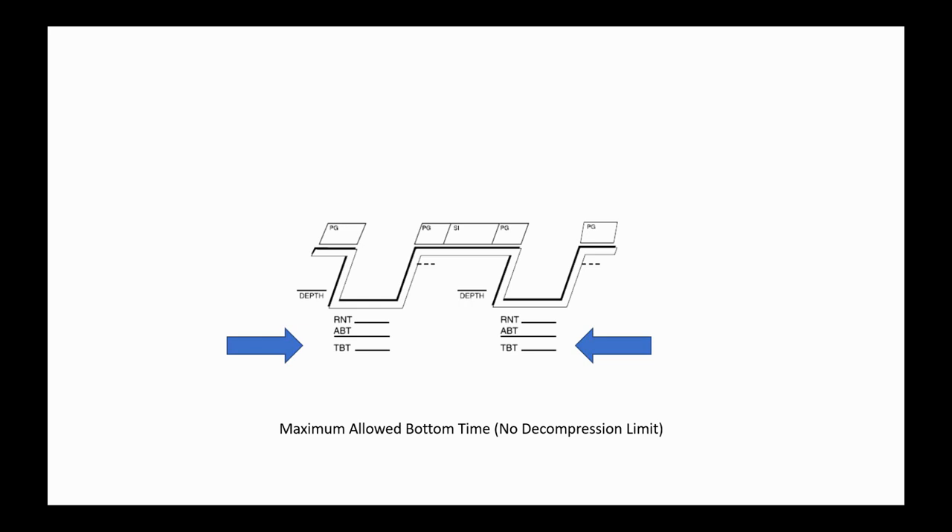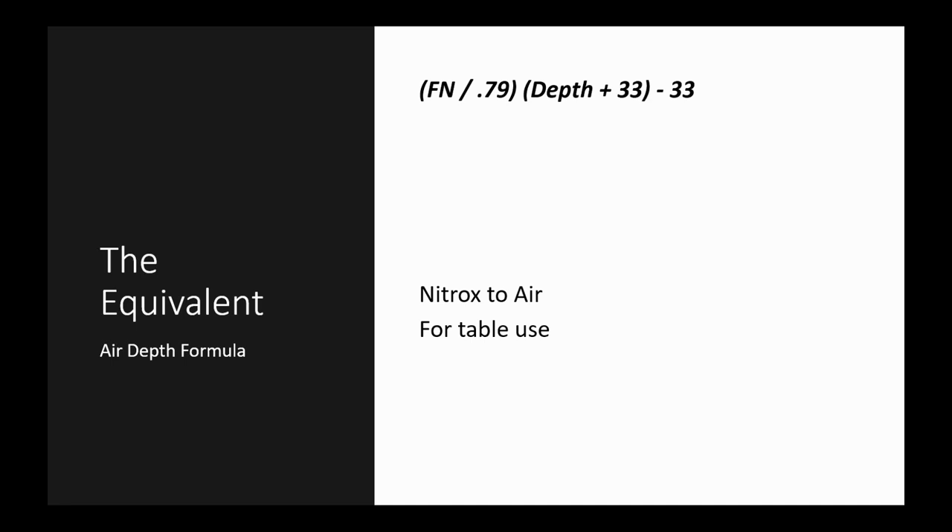We're after getting as much time underwater as possible while minimizing the nitrogen we take on. Starting with the equivalent air depth — it's basically the ability to take any nitrox blend and convert it back to air so we can use air tables to calculate. If you're using the two most common blends, 32% or 36%, you'd just use the nitrox table if your agency has one. For 34%, we use the equivalent air depth formula.